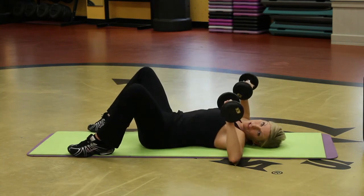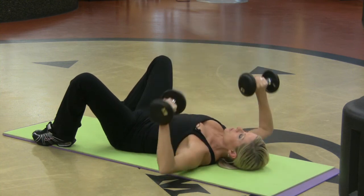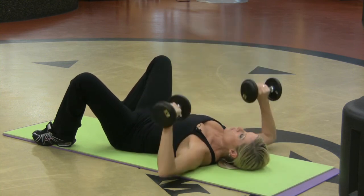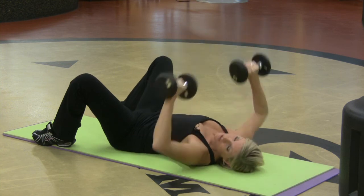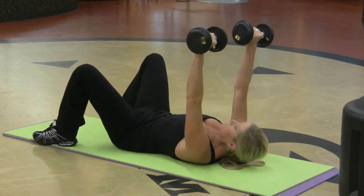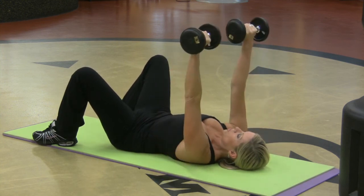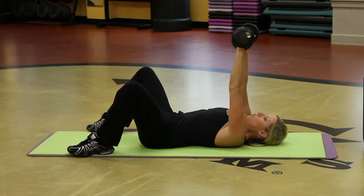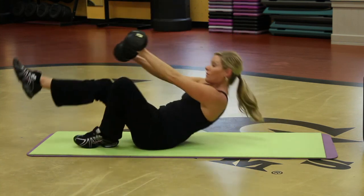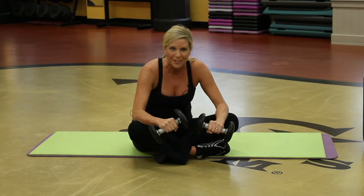Then you've got the old-fashioned chest press. I'm on the floor so my elbows are not going any further than they should. You want to exhale as you send the dumbbells up. Abs are in, feet flat on the floor so that low back is pressing into the mat. You don't have to worry about your back arching off the floor. So those are a few great ways that you can target the chest muscles with a simple pair of dumbbells.